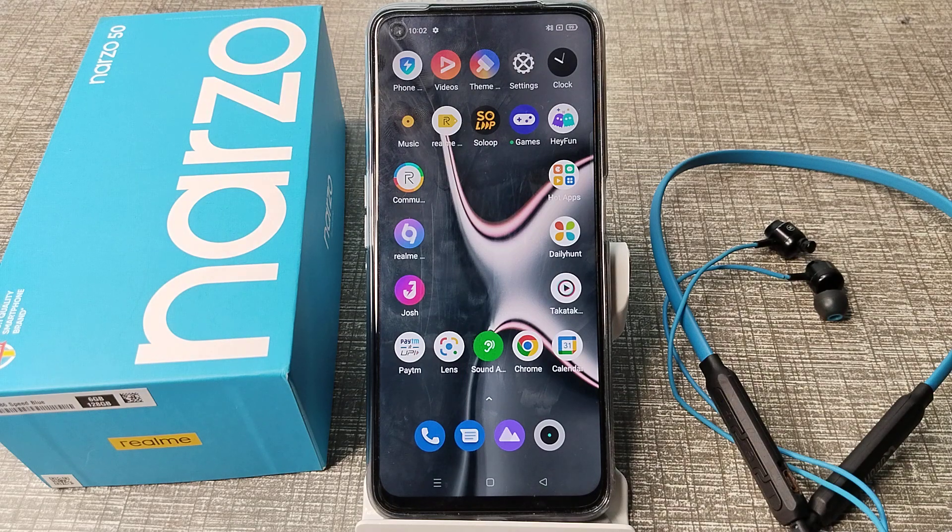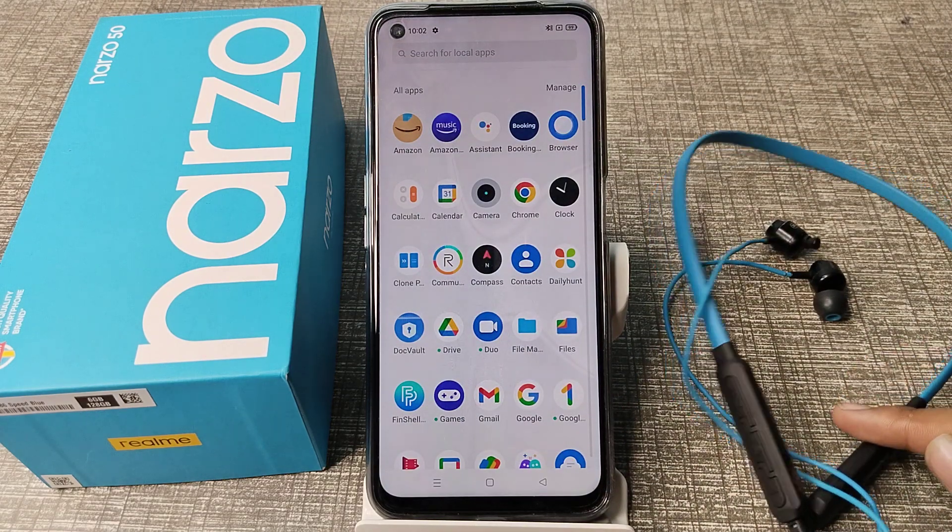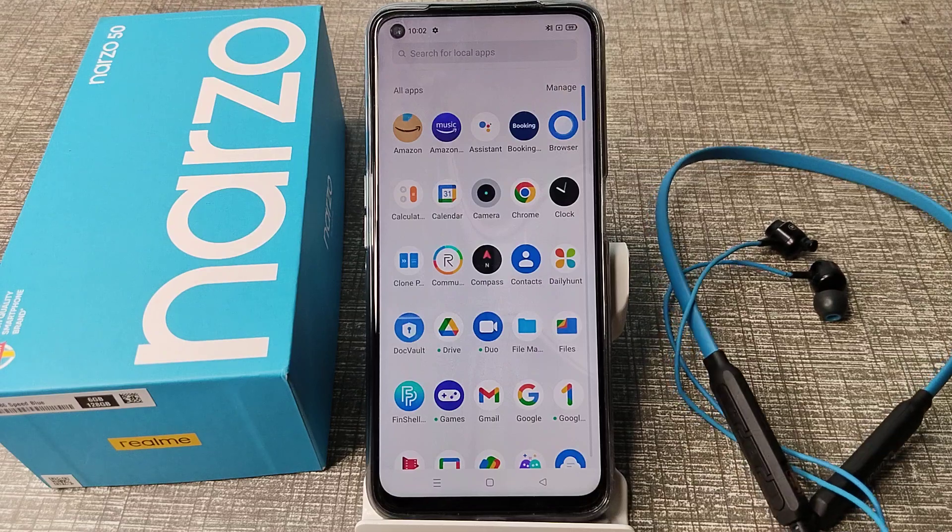Hello friends, welcome back to the new video. In this video, we are going to talk about how to unpair a Bluetooth earphone from our Realme phone. Let's see how to unpair Bluetooth earphones on a Realme phone.